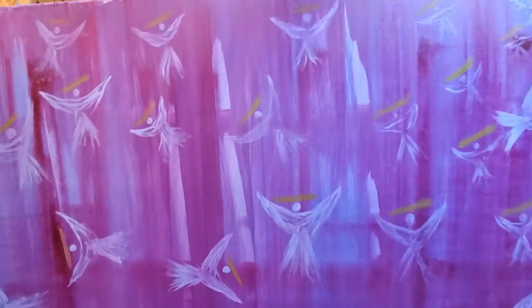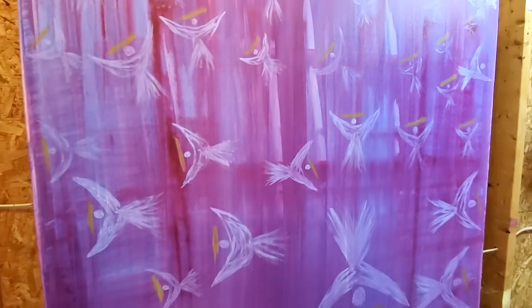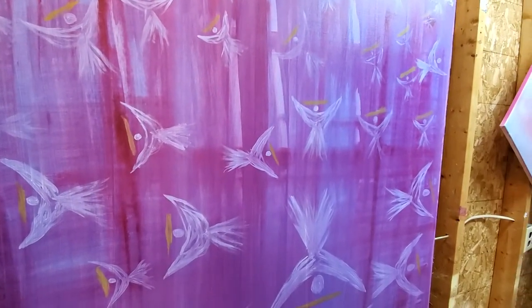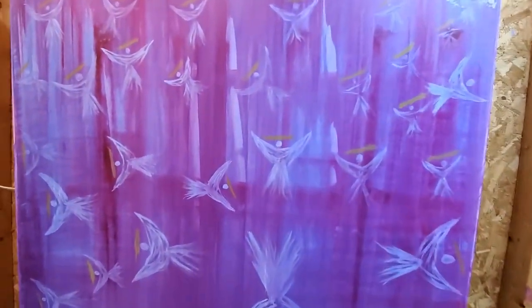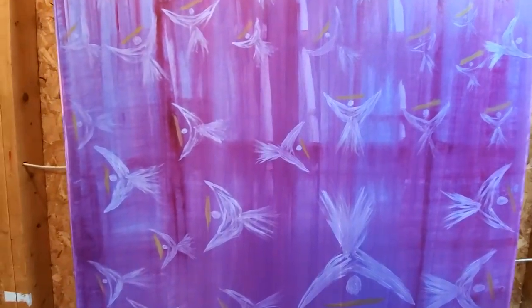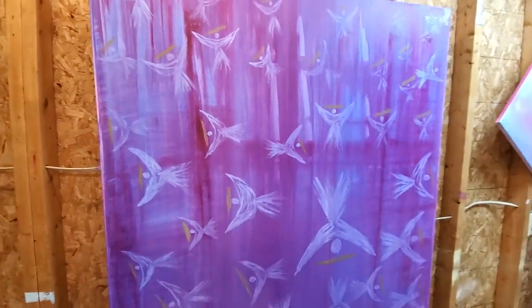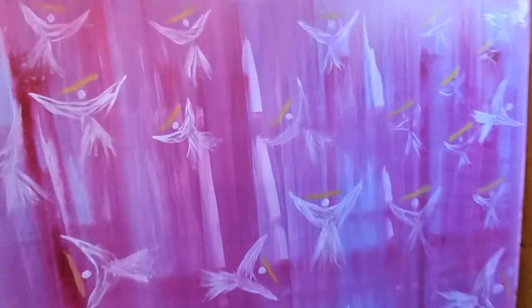This is a long way from being done. I don't know how many layers it's gonna have — there's gonna be at least three more layers of varying thickness on top of this. Then I'm gonna do another set of angels, some of which will obviously overlap, and then more layers. So we're talking about a process — this may take me all winter long, maybe even well into the spring.